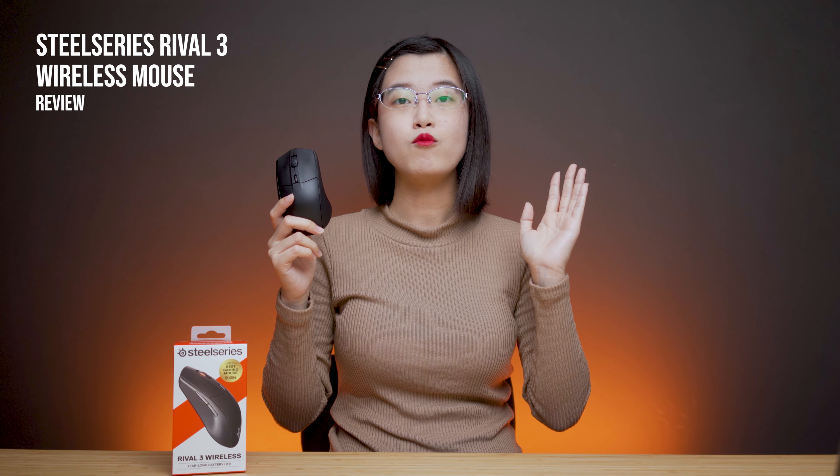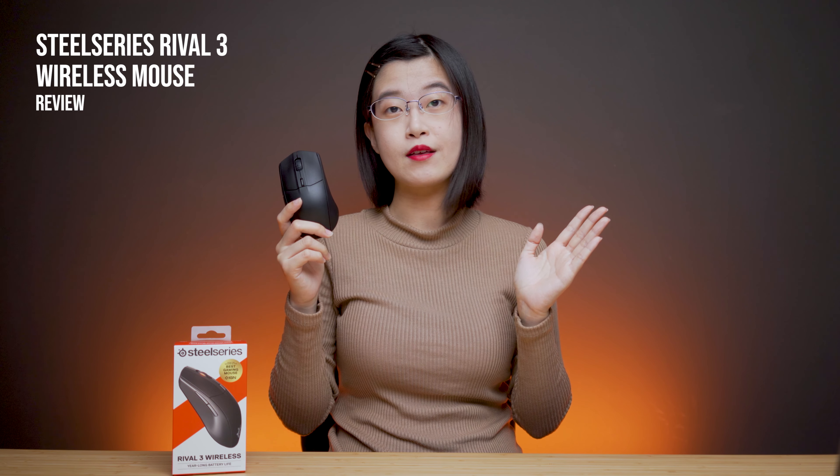This is an upper-budget gaming mouse aimed towards productivity and gaming. Here's my long-term review on this gaming mouse.